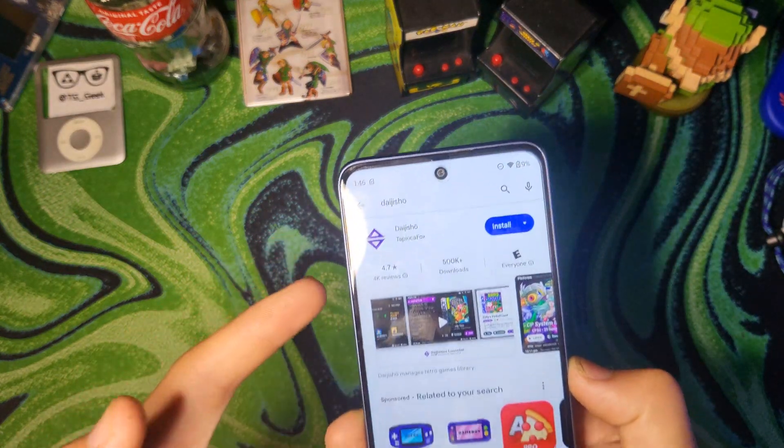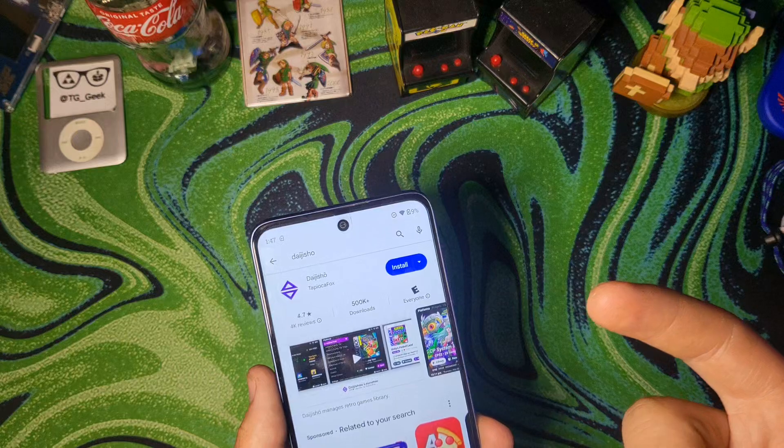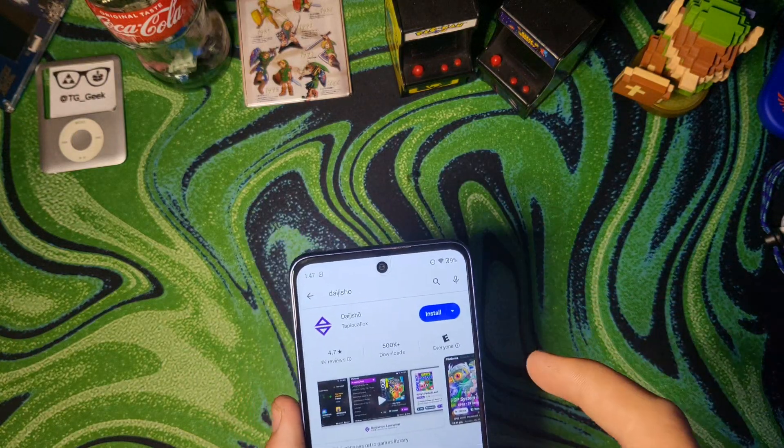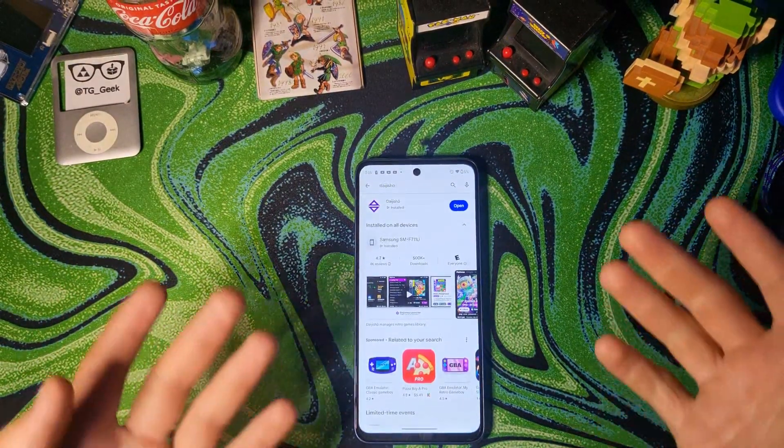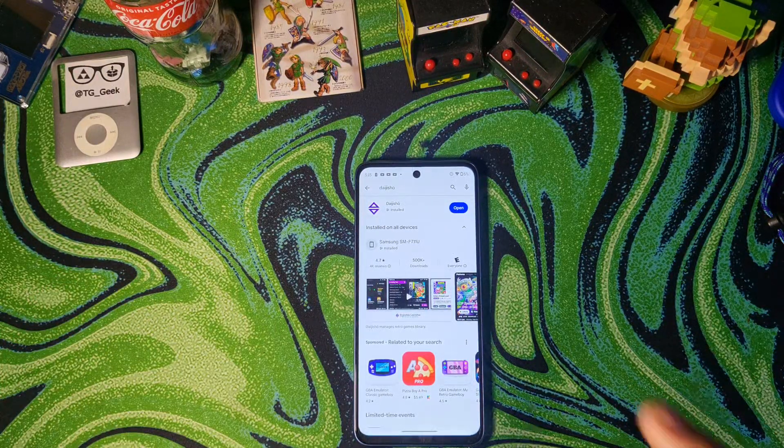Today I'm going to be running through how to install and set up Daijisho on your Android device, and show you why it's one of the best emulation frontends if you are emulating on Android. If you're new here, it would make my day if you dropped a like, maybe even subscribed, because I have plenty of other videos that might interest you. Now let's get straight into the setup guide.